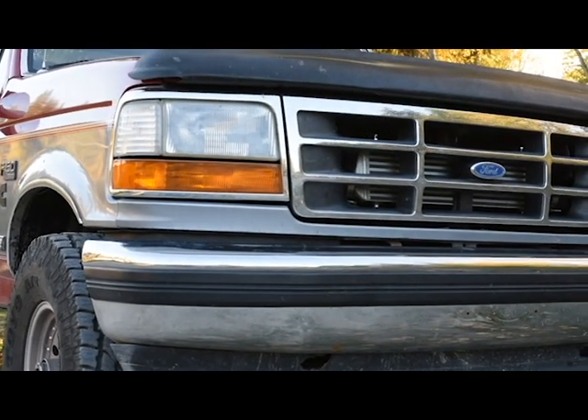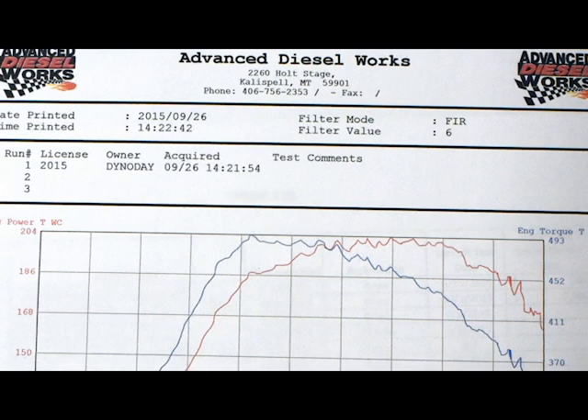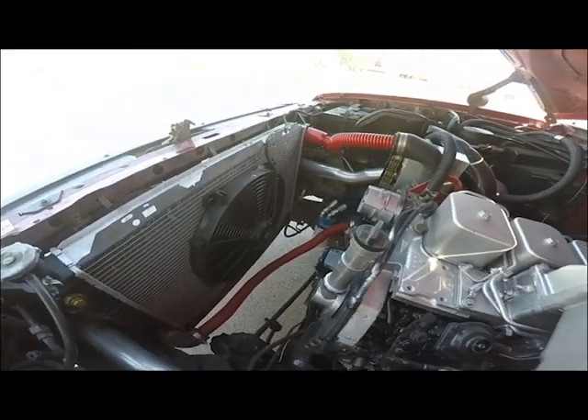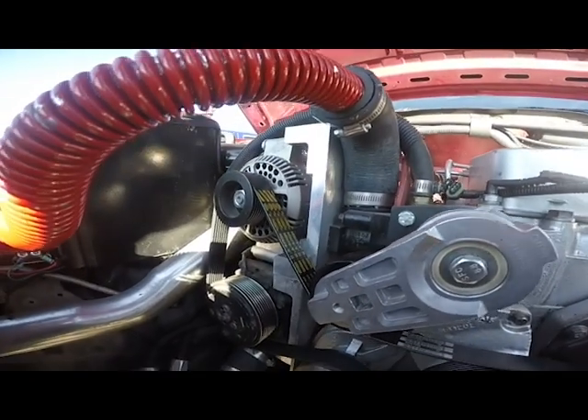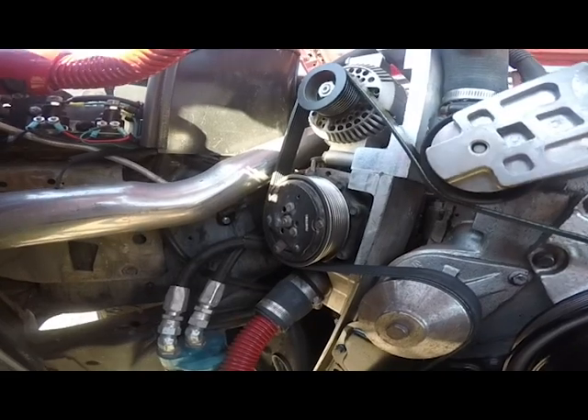We've added a few things to our truck: a different turbo, an intercooler, and some fuel work. A larger radiator and a single electric fan, although there is room to run a mechanical fan if you choose. We've also added our high AC relocation kit, which moves your AC compressor up away from the frame rails.